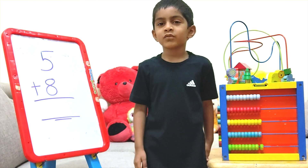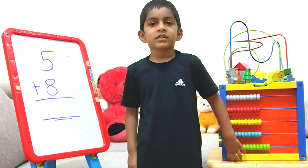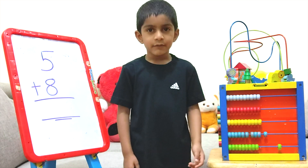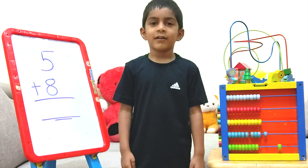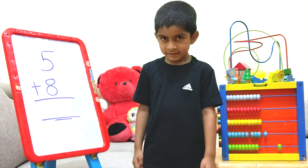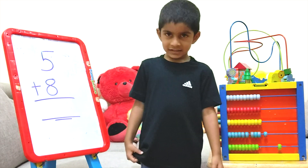First let's count 1 to 20. 1, 2, 3, 4, 5, 6, 7, 8, 9, 10, 11, 12, 13, 14, 15, 16, 17, 18, 19, 20.